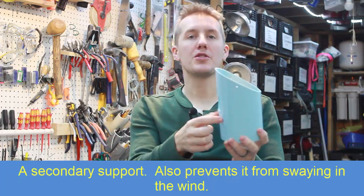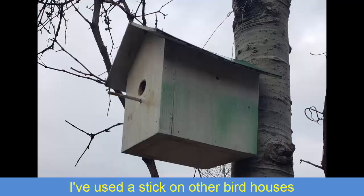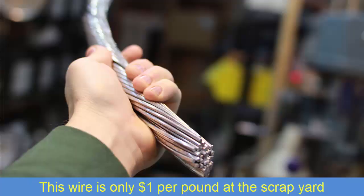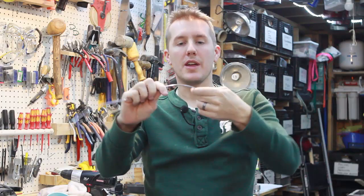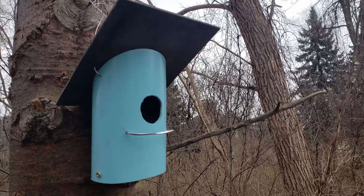The next thing is making a perch for the bird to land on — they can't just land right at the hole. You could use a little wooden dowel like on every other birdhouse, just drill a hole and put it in. But I have this aluminum wire and I can pull off a strand. It's a nice thick gauge wire that I can bend and it will hold its shape and won't tarnish. I'm going to make a little U-curve shape, drill two small holes, and attach it so the bird has a little rounded perch to sit on.